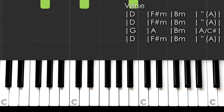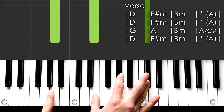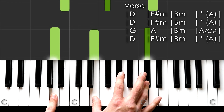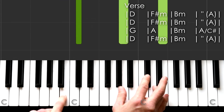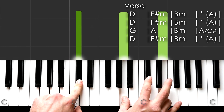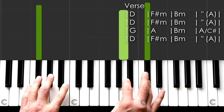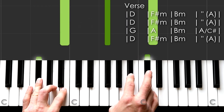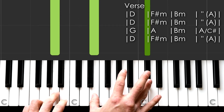That third phrase again. And we fall. G. A. When the curtain drops. B minor. A touch. A over C sharp. Is just a touch. D. Not like in the movies. Our stories have dear the end.